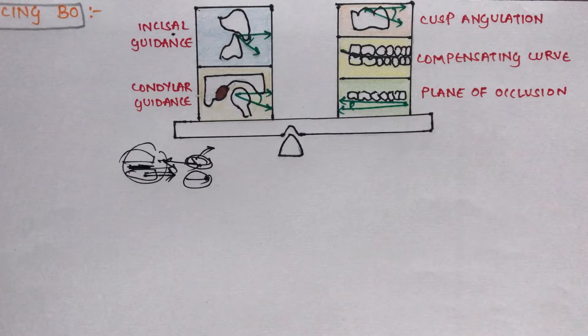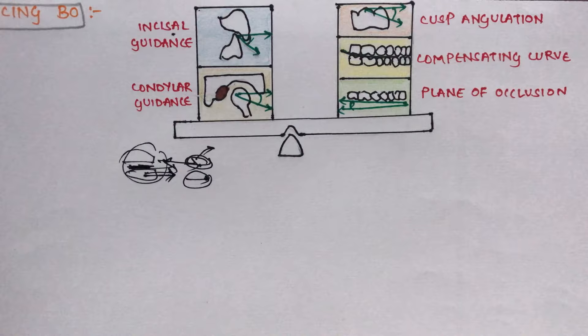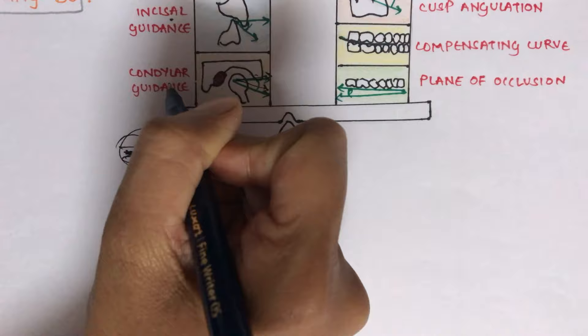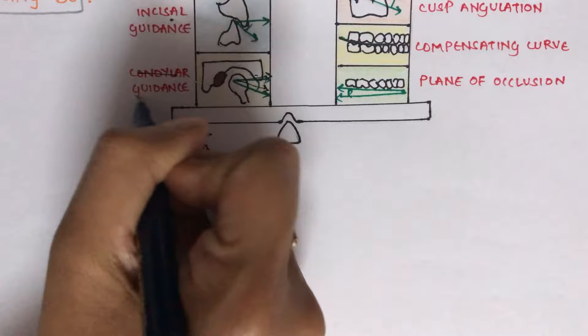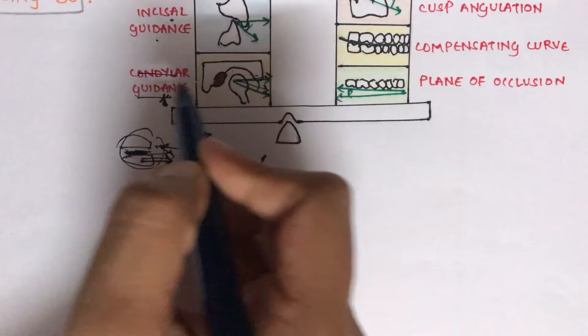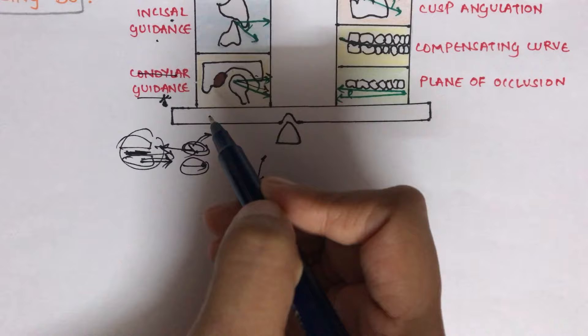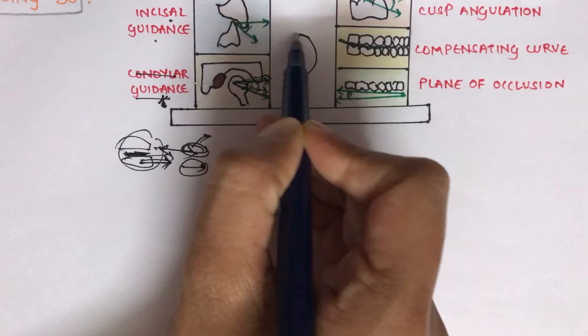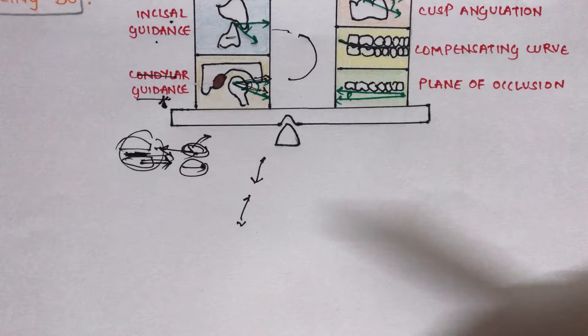An increase in condylar guidance leads to increased jaw separation during protrusion. Since condylar guidance is recorded from the patient, it cannot be modified by the dentist — this is the key point. For patients with steep condylar guidance, the incisal guidance should be decreased to reduce jaw separation. Conversely, if condylar guidance is shallow, incisal guidance should be increased.